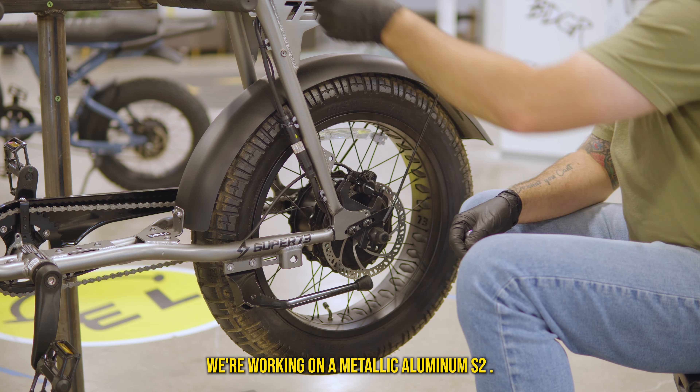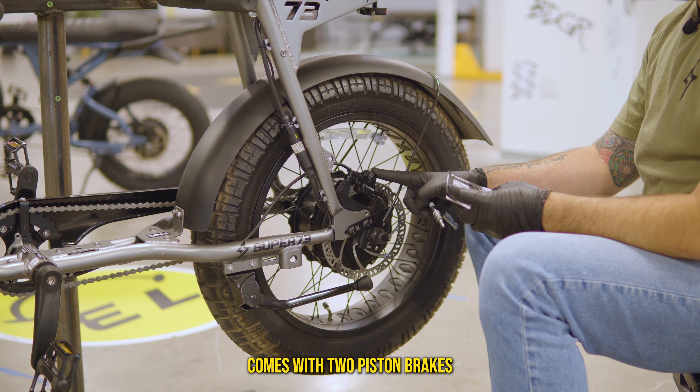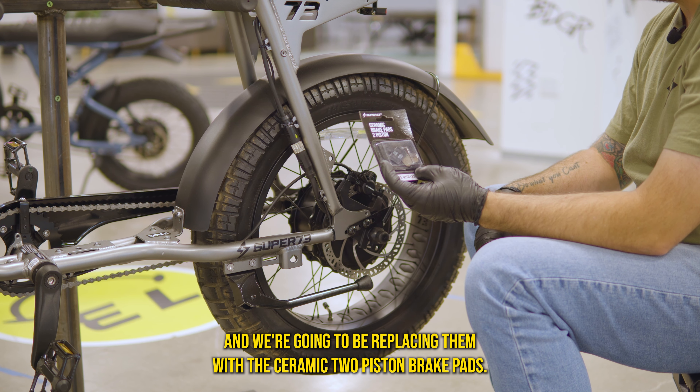We're working on a Metallica Aluminum S2. It comes with two-piston brakes and we're going to be replacing them with the ceramic two-piston brake pads.